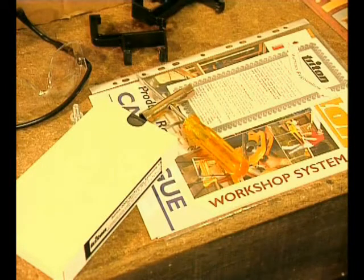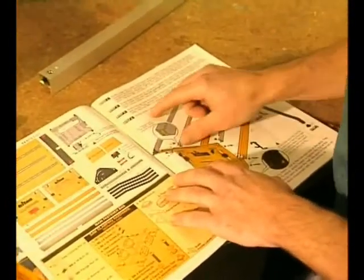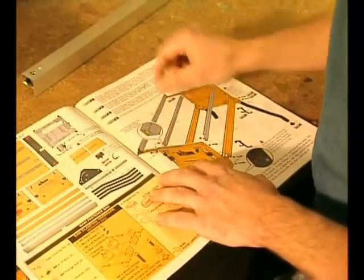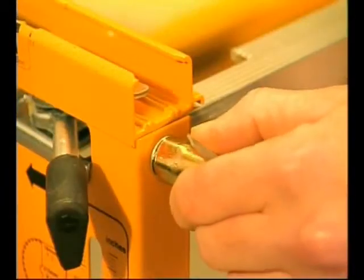Assembling the basic work centre takes less than half an hour and no special tools are required. We provide a comprehensive assembly and operation manual with lots of illustrations and a detailed step-by-step assembly video to make it easy for you.